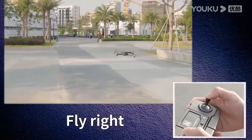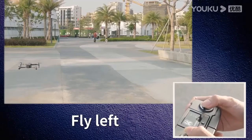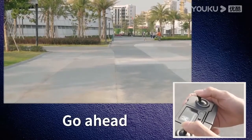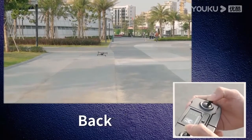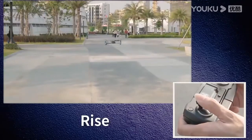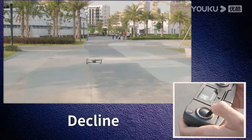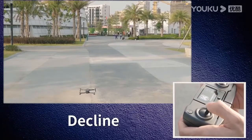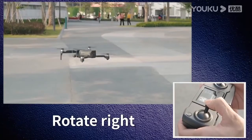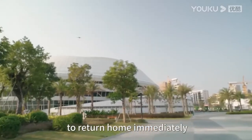You can raise the throttle to take off. Click the one-key return button to return home immediately.